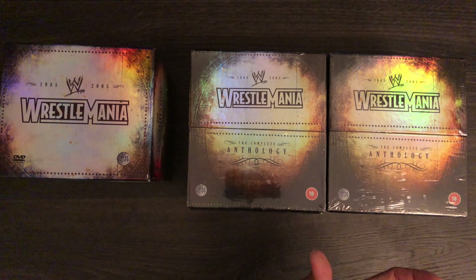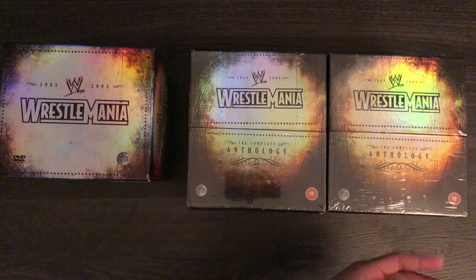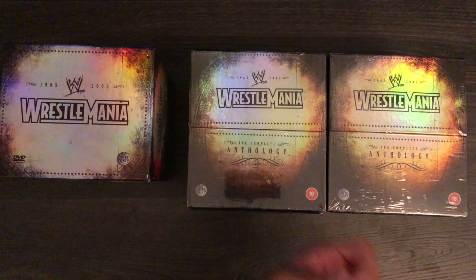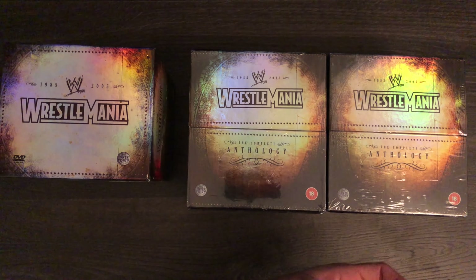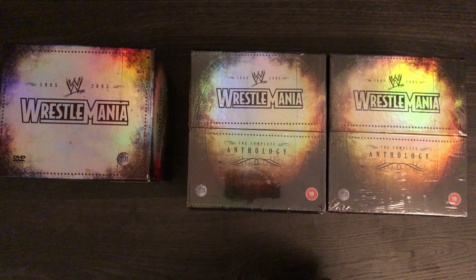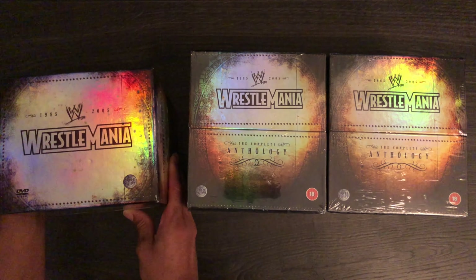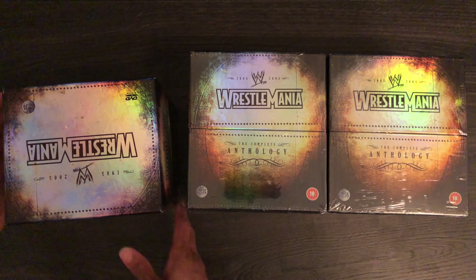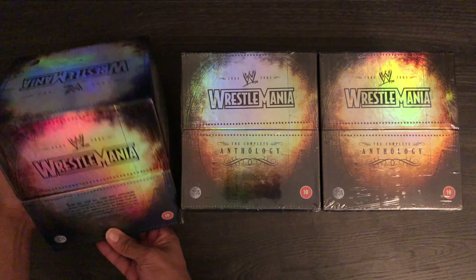The reason why I bought two sealed is I originally bought one to open but didn't actually have the guts to open it for some strange reason. And then I was going to keep one sealed anyway, so I decided to keep both of them sealed because they just look phenomenal — the holographic box set itself. I didn't have the heart to open it because it did cost quite a lot of money back then in 2005. I think it was £200, which is almost like $400 now. I was quite young at the time, saved up more money and got a second set, but when that arrived I still didn't open it — just kept them both sealed.